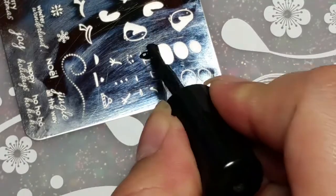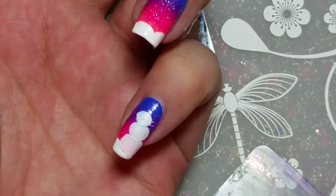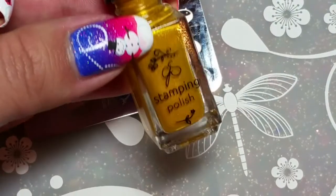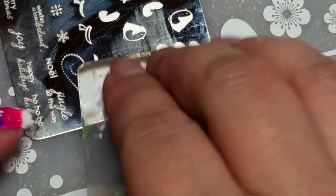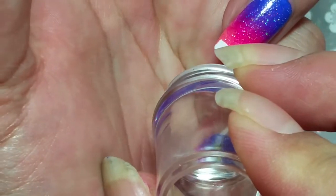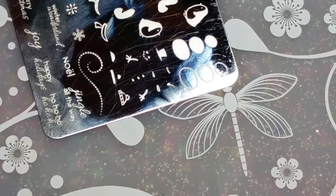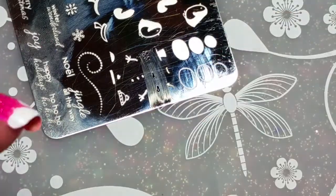Next is the hat, the face, the nose, the buttons, and the arms. I'm using Clear Jelly Stamper polishes for most of the colors, except for the orange and the black — that's a different brand because unfortunately I don't have black and orange from CJS. I'm just going in with all the layers. If you have any questions please let me know down below — I'm always here to help. I hope you enjoy this video. Have a good day, bye!